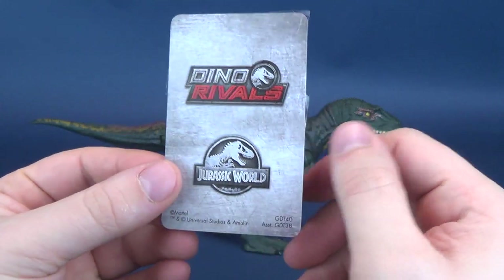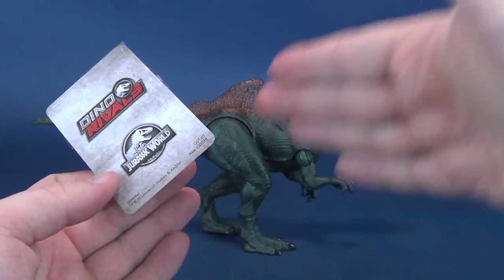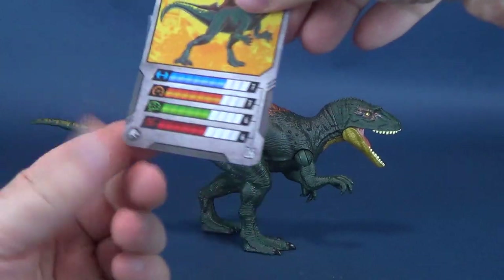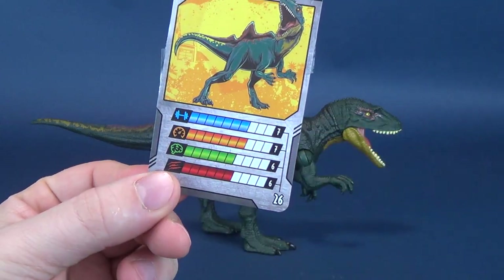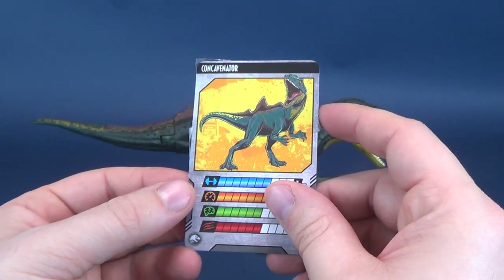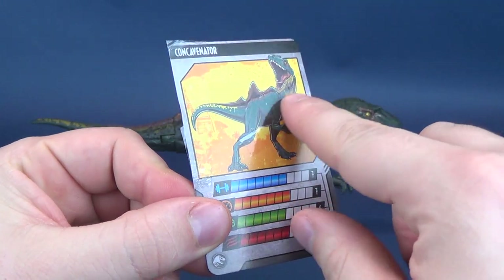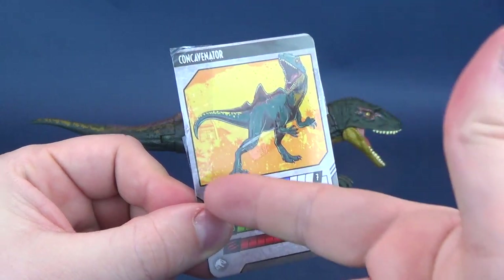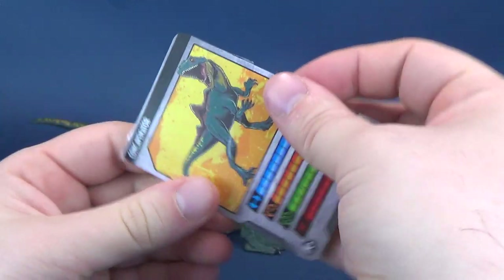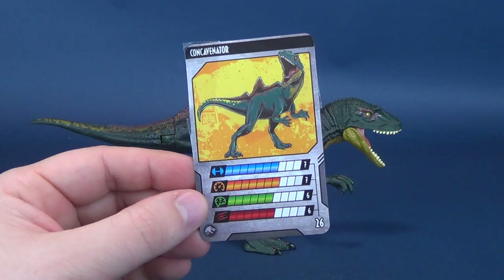I have to mention the fact that when Mattel puts these inside the packaging, basically where you see the dinosaur and the back of the packaging, right in the middle they put this card so that you can see the stats facing outward. The only problem is they tape it down. I really think there's another simpler means of doing that, because all the time when I'm getting these cards off, there's a strip of tape right there that I'm going to have to very carefully try to peel off. I really don't want to damage these cards.